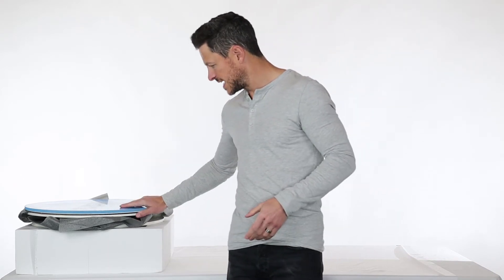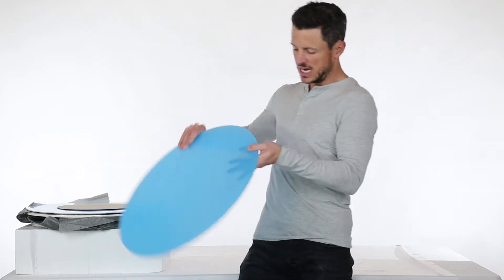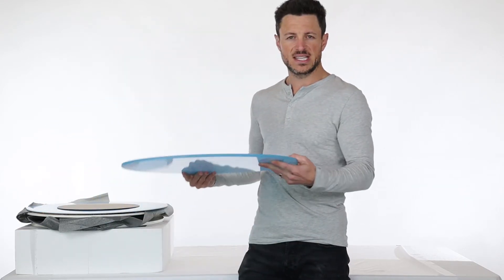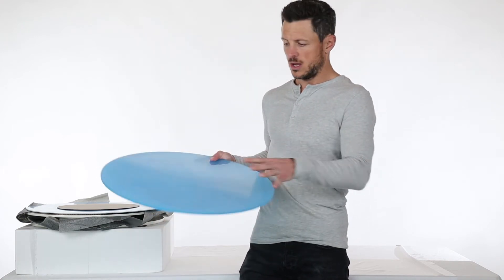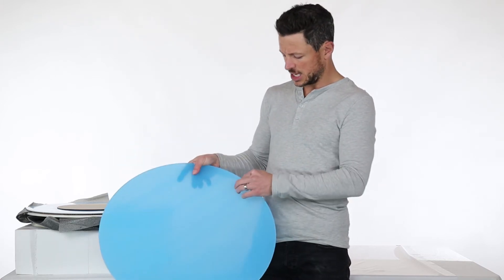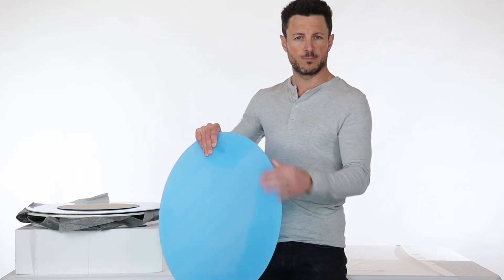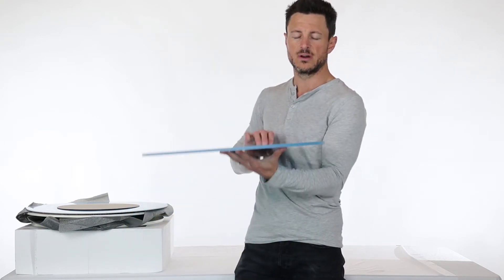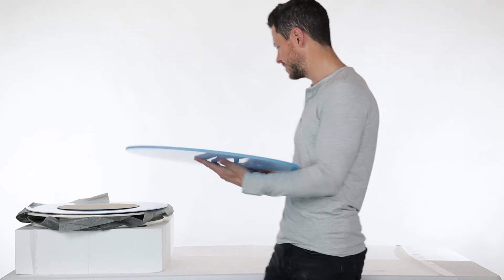The first thing we're going to see on top here — this is an optional purchase — it is for the 360 acrylic riser. It is a clear acrylic top that sits about 22 inches in diameter. It's got a protective film, that's why it's blue right now. Users would just remove the blue protective film and it would be a clear riser that will sit on top of the turntable. We'll revert back to this in just a few minutes.